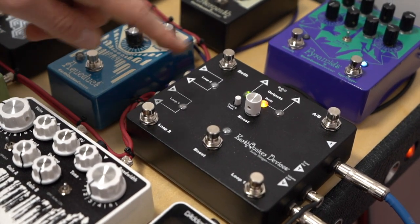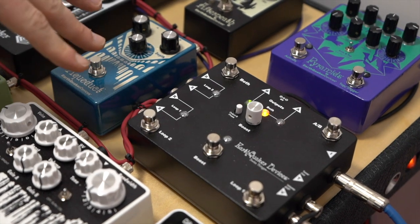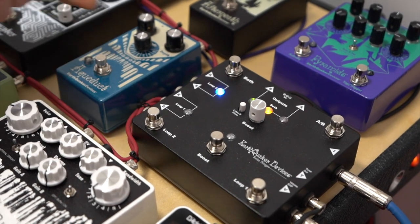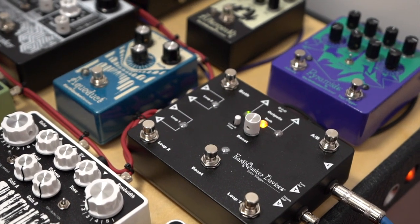After that, we go into a 20 dB clean boost, then right into the isolated ABY box. Another note is that all of our switches utilize our flexi-switch technology. So you can either have the loop latch like a normal foot switch, or when you hold it down and let go, it turns that loop into momentary.